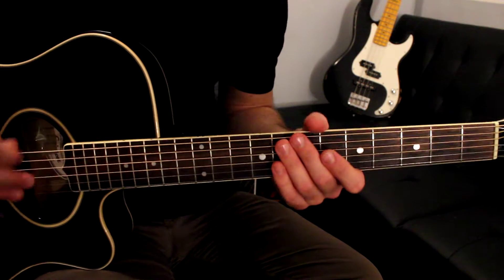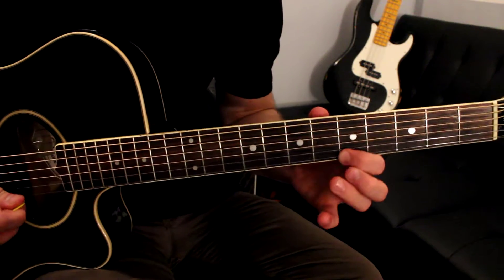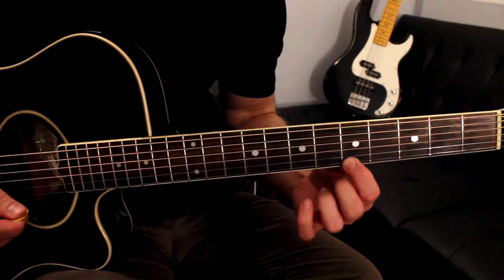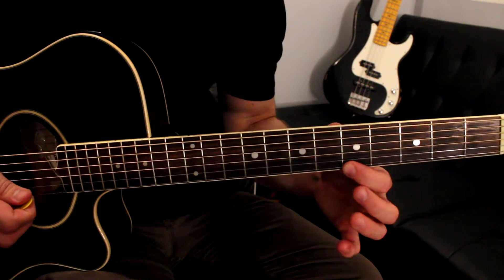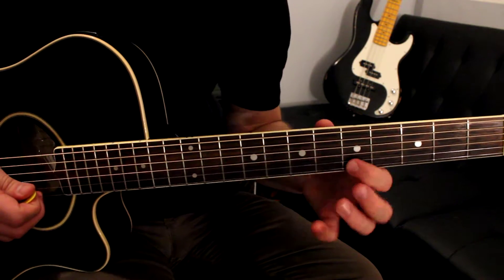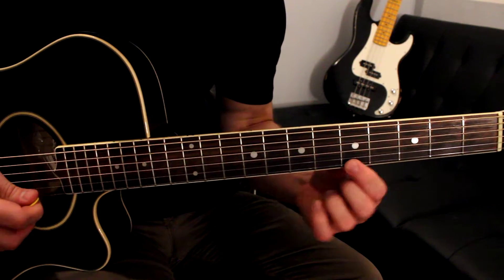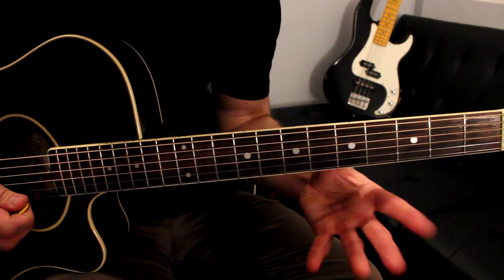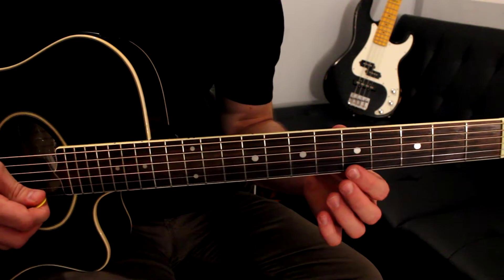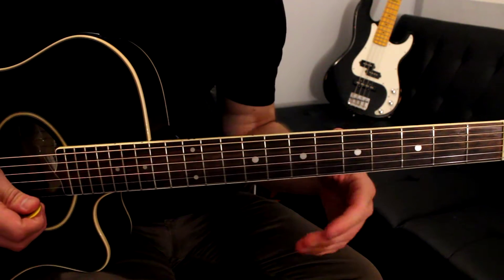Okay, so let's start off with that. I'm on the high E string, fifth fret — play that twice. And then move to the B string, fifth fret. Play five, five, eight. Back up to the high E string, fifth fret, twice. So here's the first part: high E string five-five, B string five-five-eight, high E string five-five.